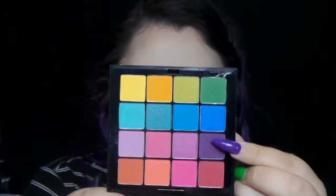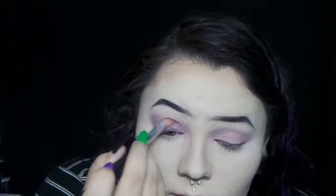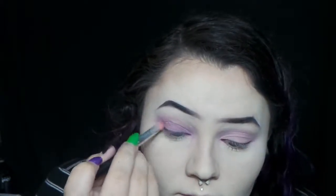And then I'm taking this darker purple and I'm packing it all over my lid, and then blending it with the light purple.